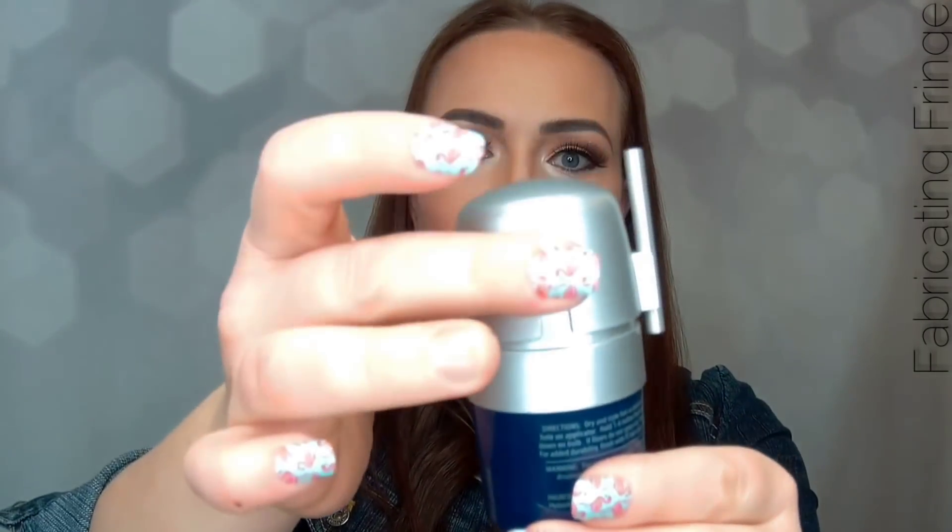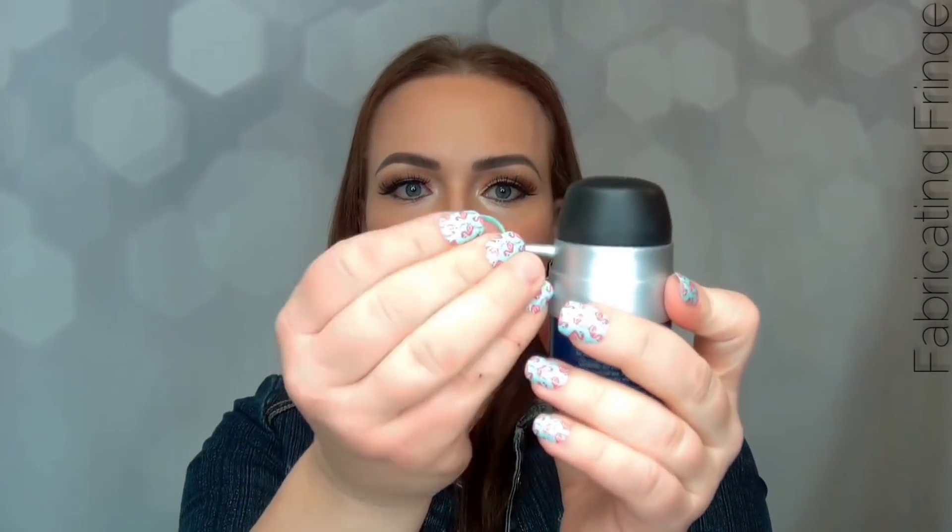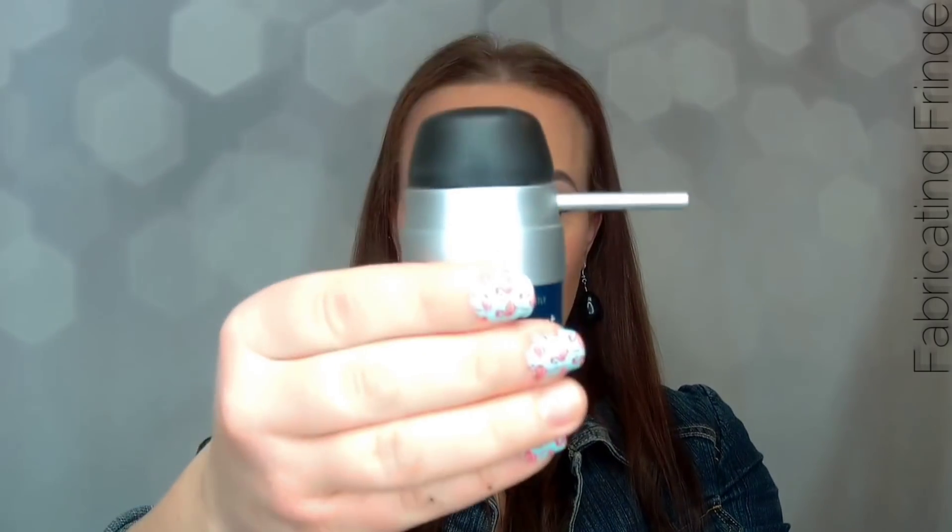Top Secret has a really awesome applicator with a protective cap that keeps the bulb nice and clean and makes sure the fibers don't spill out when you're not using them. When you are ready to use your fibers, you take the nozzle, insert it into the hole, and you are ready to use.